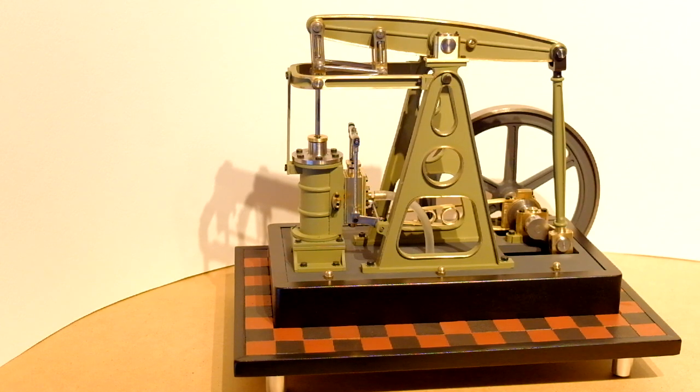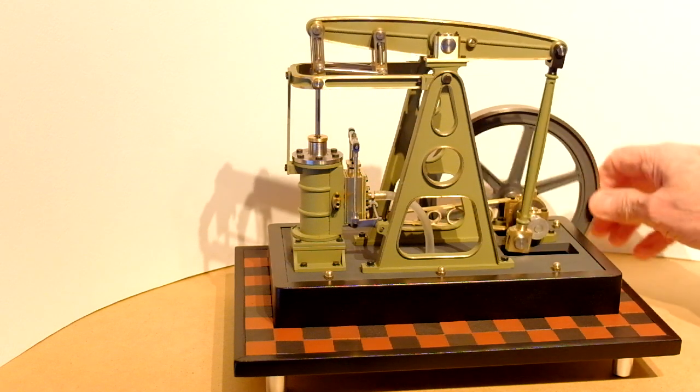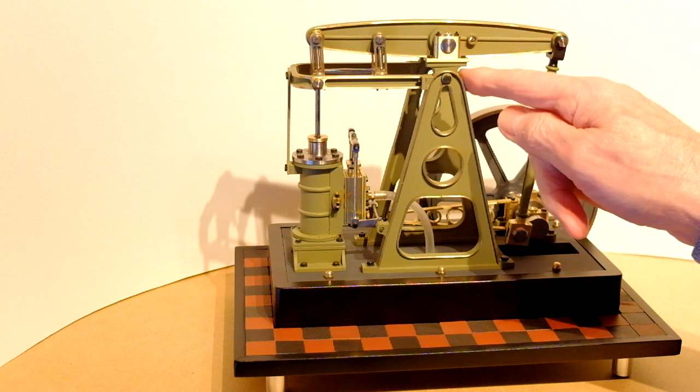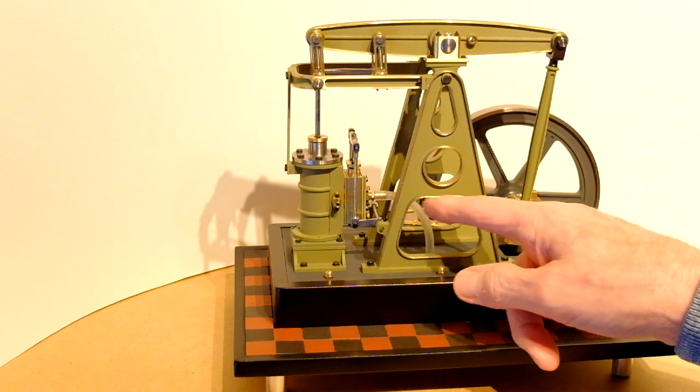These are my Vulcan beam engine plans, originally published in 1953 in Model Engineer. I've decided to make it a bit smaller — 80% — so that I can fit it on my machines and it's not too big. I was attracted to try this one because I like the A-frame, and it's all scratch built.